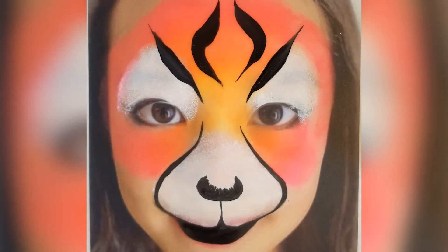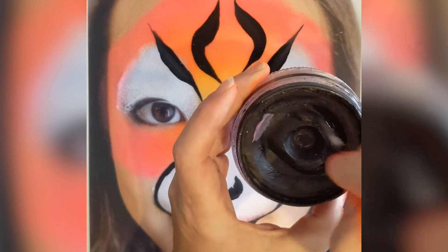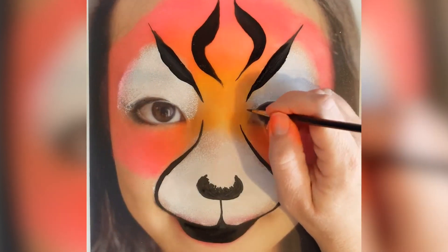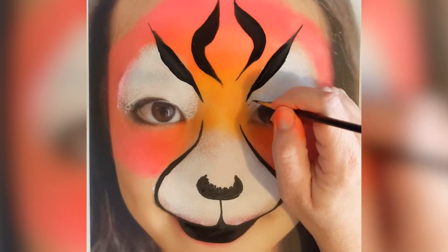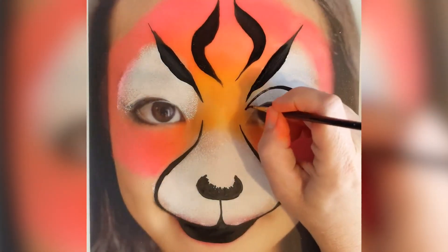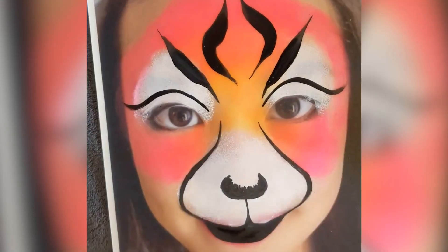Now I'm going to go back to a thin brush just to do something over the eye, then I'll go back to the other stripes. So just over the eye socket — above the eye socket — I'm just going to do a nice thin line and then flick out there. And then the same on the other side. So there's that.